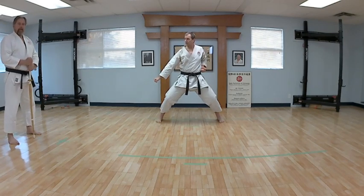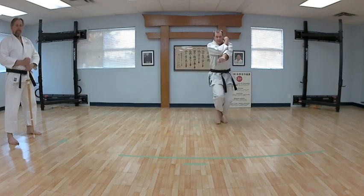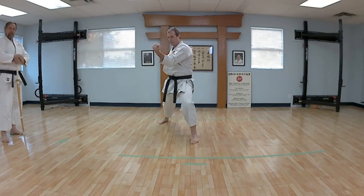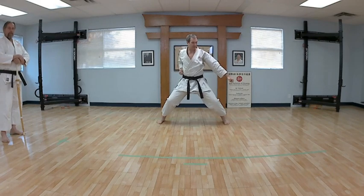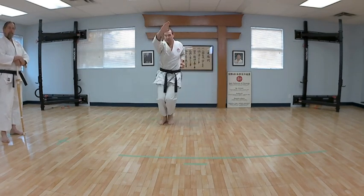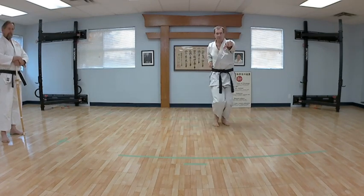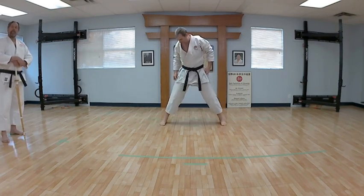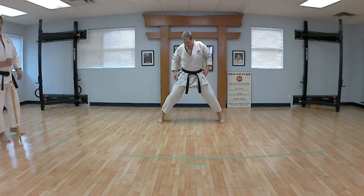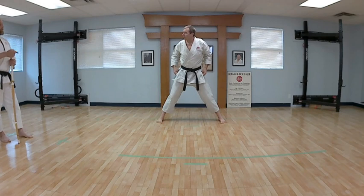Now the rising block — eight reps each. Gate and bribe: one through eight. Awesome job. Now the outside block: one through eight. Good job. It's taxing — surprising for what we're doing. This is really basic stuff, but Steve will tell you, it taxes the legs. And the brain — there's that quick change-up of the hands because you're changing sides. So I'm going to get Steve to go through this nice and slow, just the gate and bribe routine, eight reps.